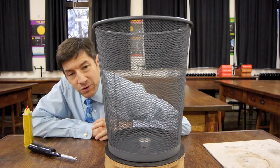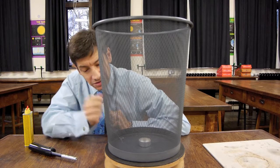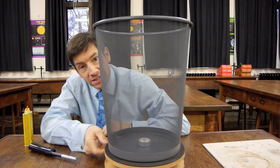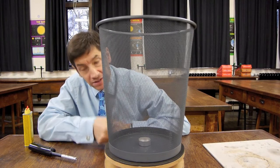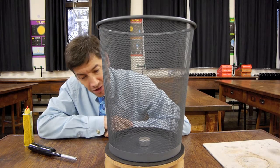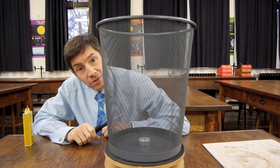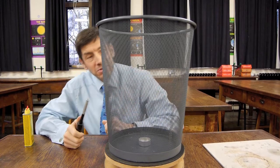Here's a modification to the experiment. I've put the waste paper bin with the slots in the side on top of the rotating turntable, and I've placed the tea light holder inside with a little bit of lighter fuel. This time we'll relight it inside the bin, then spin the system and see what happens.